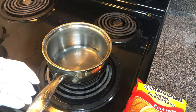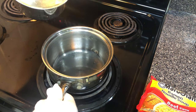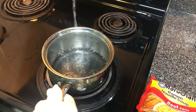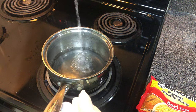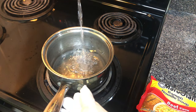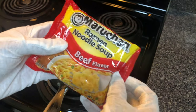First you'll need a pot, as you can see right here, and you will have to add water to the pot. Make sure that you add about two cups of water to the pot. After you've added all the water to the pot, it's time to get started with the prepping of the Maruchan ramen noodles.